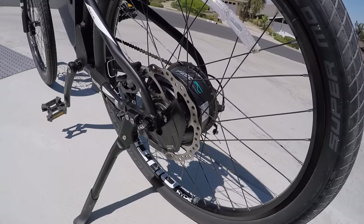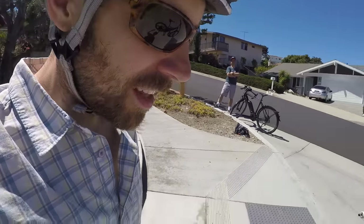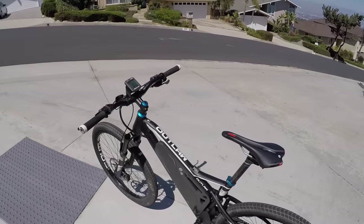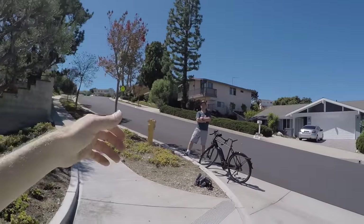I'm only about 135 pounds, but being able to climb these hills pretty fast is awesome. I'm a fan — that's a pretty good overview. Might just hop on this thing and climb that hill right now.